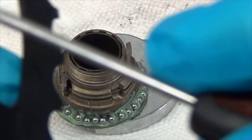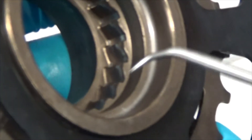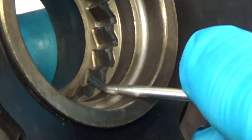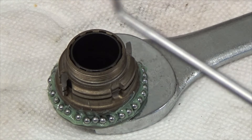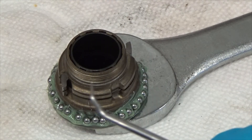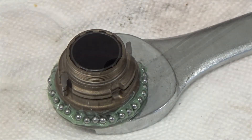The tricky part is getting the pawls to line up and go into place, because you're going to have a great deal of difficulty squeezing them in. Worst case scenario, I might push on them with my pick as I set this down.